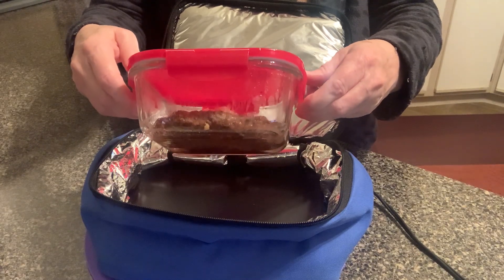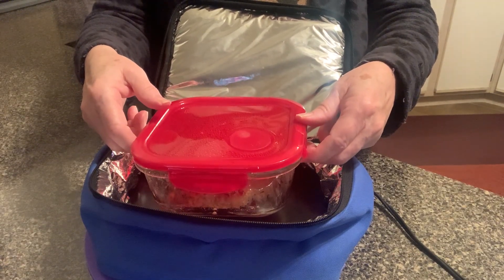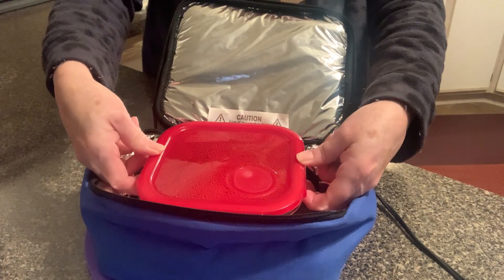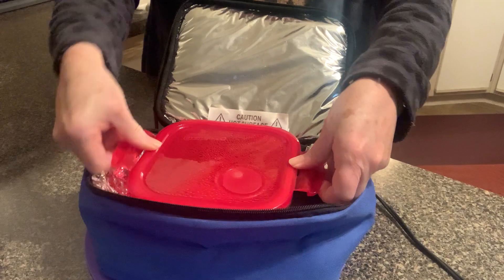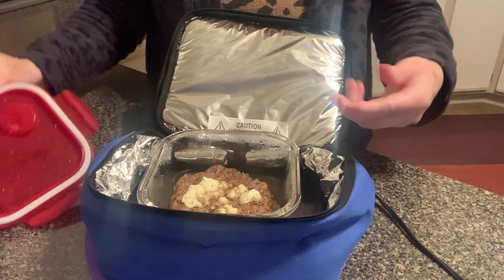It's a pre-cooked frozen burger that I plug in when I get to work at about 8 o'clock, and then by noon it is ready to eat. So let's take a look at what we've got here.